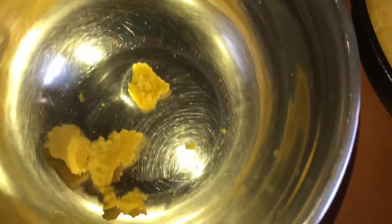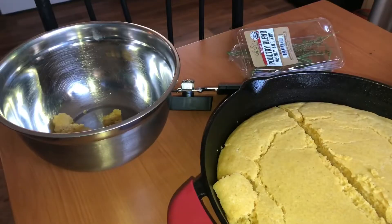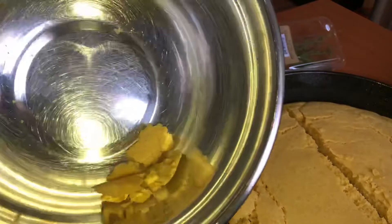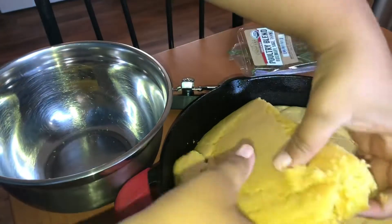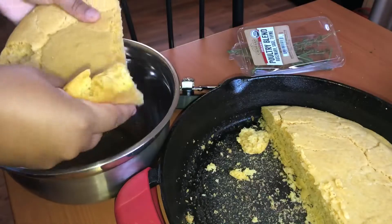We're gonna put it all in this bowl. I almost didn't record this, guys, but here's my cornbread — it's day-old cornbread. Look how perfect it came out. I'm just gonna put it in the bowl.